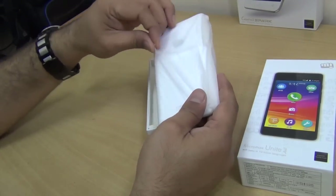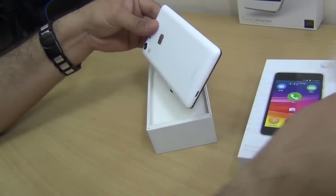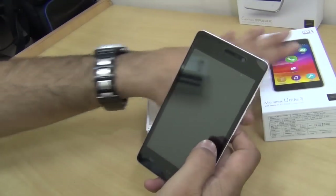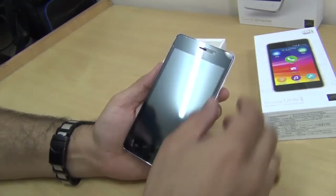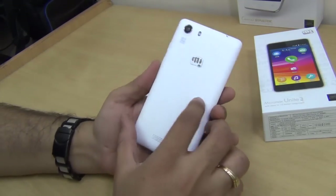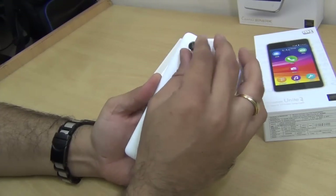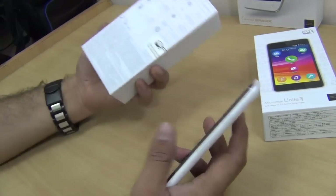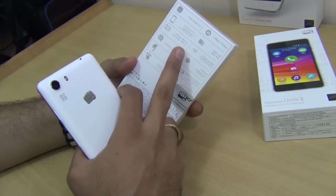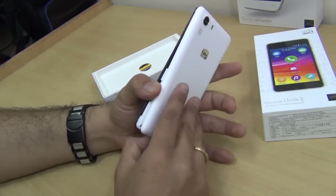The unit we have here is white in color and it looks a lot like the Canvas Spark — exactly the same 4.7-inch screen size with very similar specifications. It comes with an 8-megapixel rear-facing camera and a 2-megapixel front-facing camera. All the important specifications are mentioned on the box as well. It comes with 1 GB of RAM and 8 GB of internal memory.